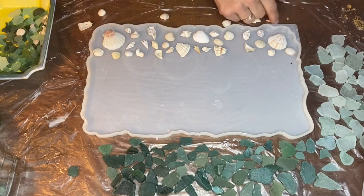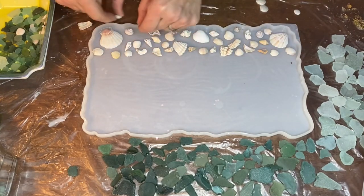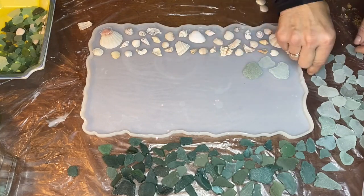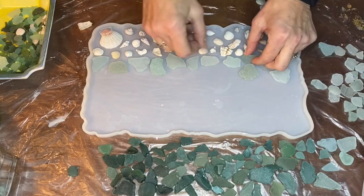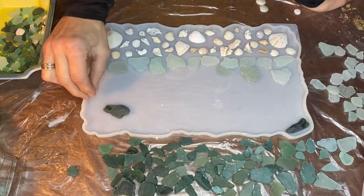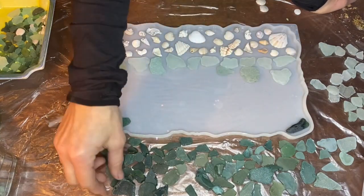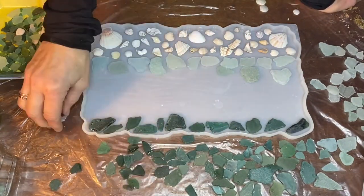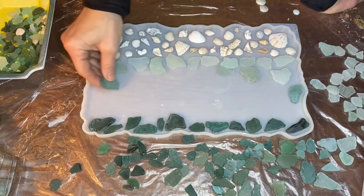She tried to put the taller pieces of glass and shells only along the edges of the mold, since they were taller than the mold and she wanted the center to be smooth and level. Then she started placing the lightest shade of glass alongside the seashells, and the darkest shade of sea glass to the top of the mold.